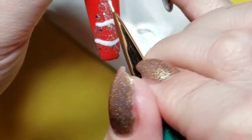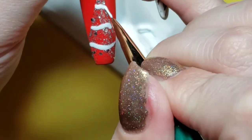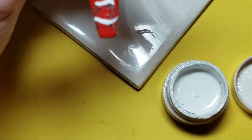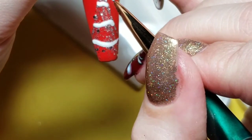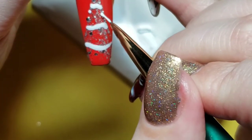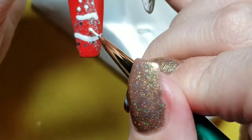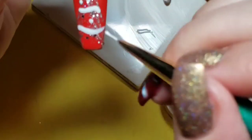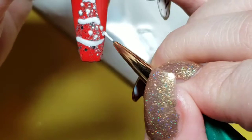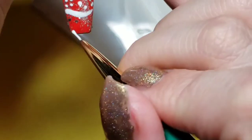I'll also do a few dots to represent Christmas baubles, one sort of starburst snowflake on each tier between the tinsel, and I will also create a white bow atop the tree. When that is finished I will cure it for 60 seconds in my LED lamp.